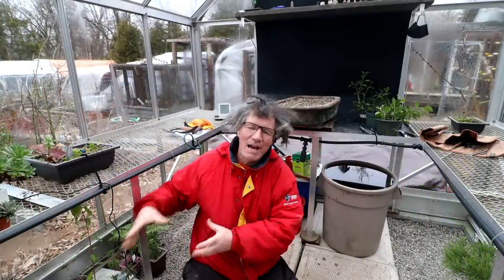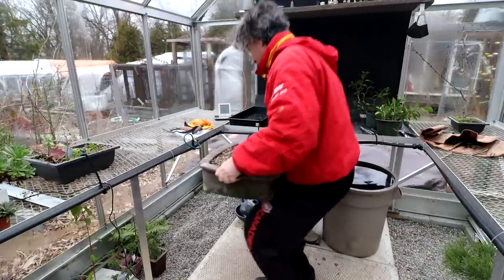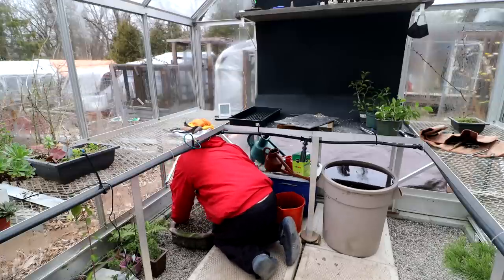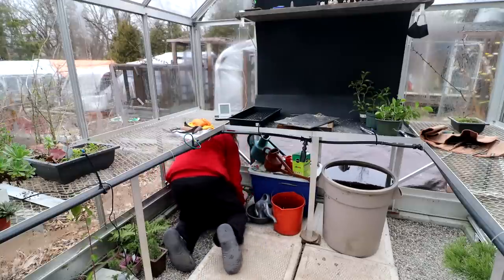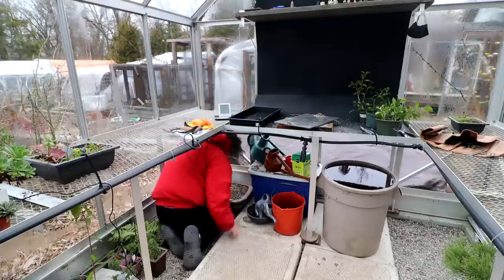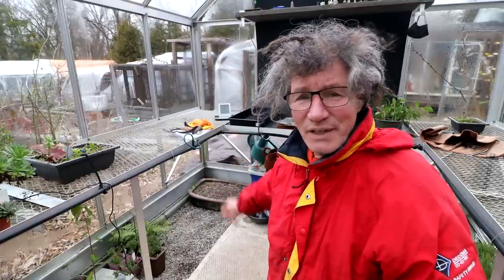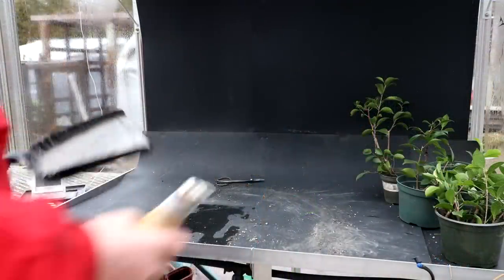I'm going to move my big pot back underneath the bench — it's quite heavy. It doesn't fit straight but it fits sideways. So that's back in the corner. I can put other trees on top of it, so I won't plant it in the winter, but it's not wasted space because I can put a lot of trees sitting on top of that pot.